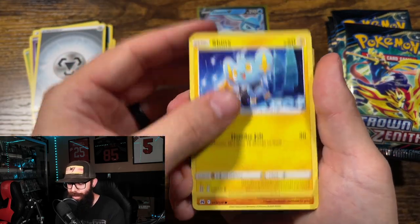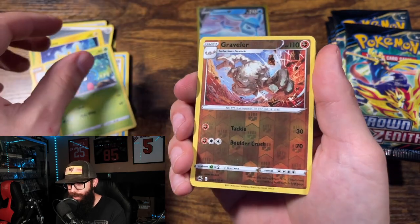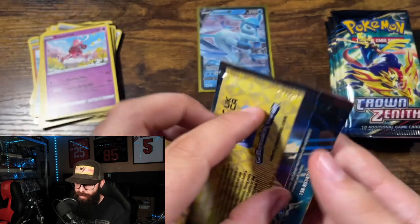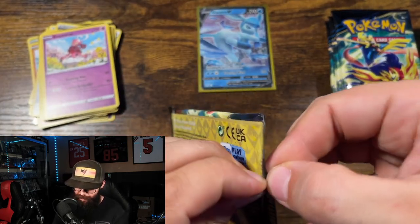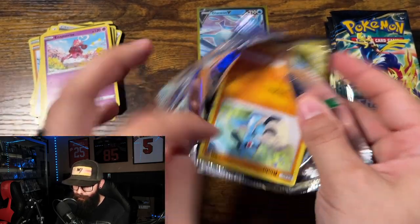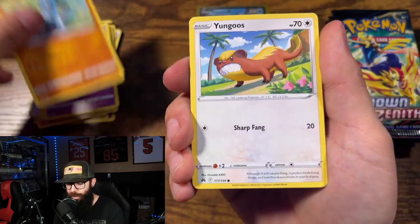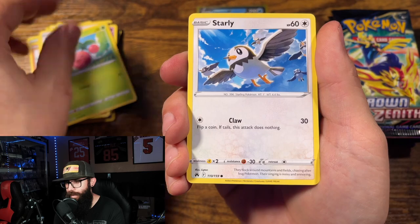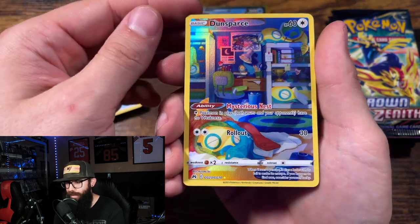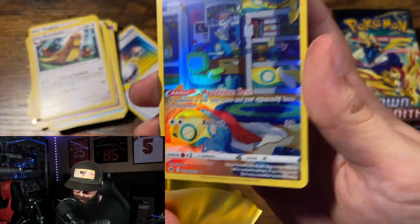Definitely got to rip a lot of boxes this year and this is super fun. I still have not pulled a gold card from Crown Zenith, so that is on my list. I'd love to pull any gold card here but honestly we're just appreciating ripping packs — I enjoy it, it's always fun. Oh, Dunsparce — nice little Galarian Gallery right there, we'll take it!